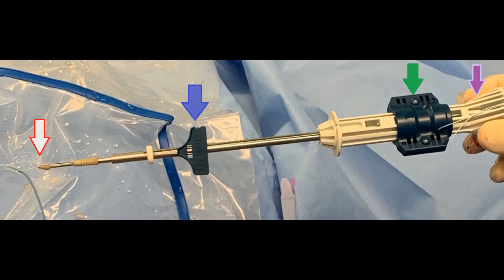These tails are then placed through the kite at the tip of the self-punching anchor, as seen by the red arrow. To load the sutures up through the anchor, the blue tab is pulled, as noted by the blue arrow.